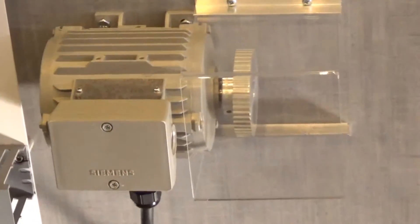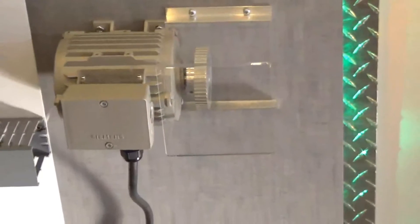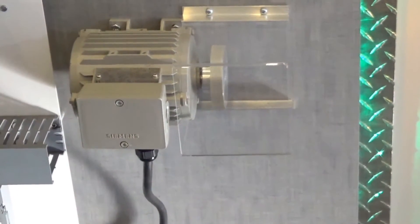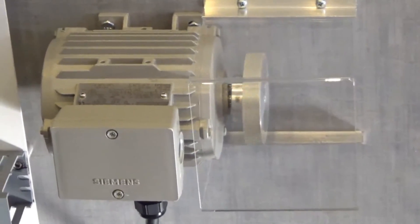If you want to turn it on and run it, you can put it in hand. Now you have control of the drive based on the speed control — you just slide this bar over. After you turn on the on button, the motor will take off and run, and you can control the speed based off of the slide bar.